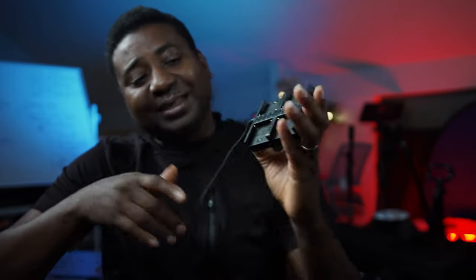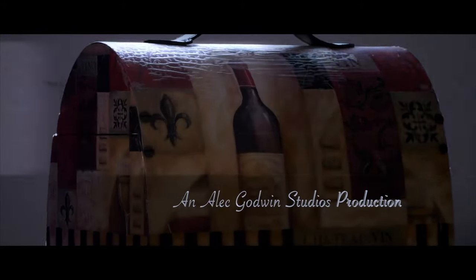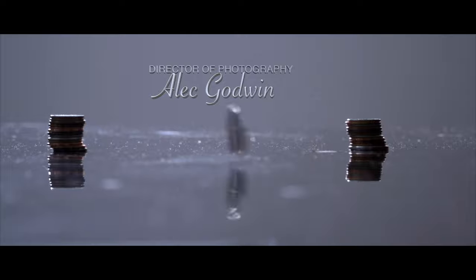Hello guys, welcome to another video on the channel. My name is Alec Godwin, if you've met me for the first time. Today we are doing a quick video on this guy — if you own a Blackmagic Pocket Cinema Camera 6K Pro, this guy is your friend, trust me.